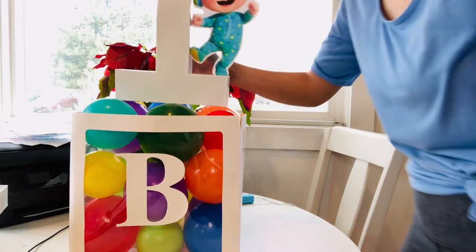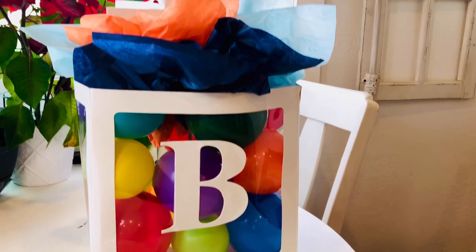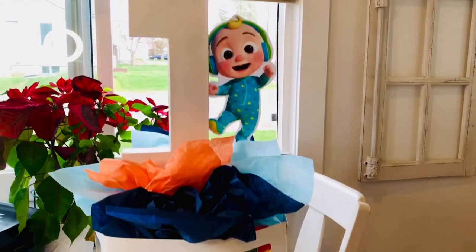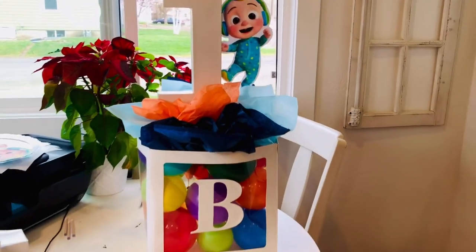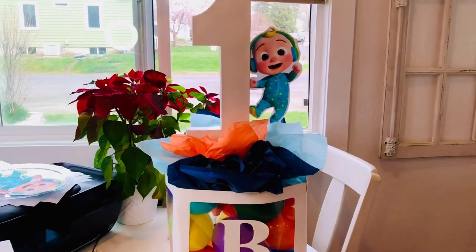Oh my goodness, this is so cute! I'm so excited — this is how it turned out. Aren't they adorable? They're literally adorable. I am so pleased with myself right now. I love these centerpieces, they're so, so cute. They are just how I imagined in my head. Please excuse my mess everywhere because our birthday's tomorrow and I have stuff flung all over the place.